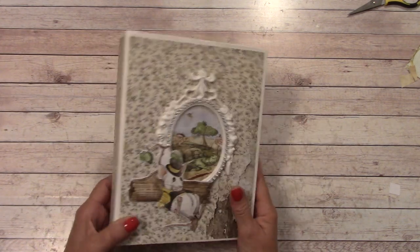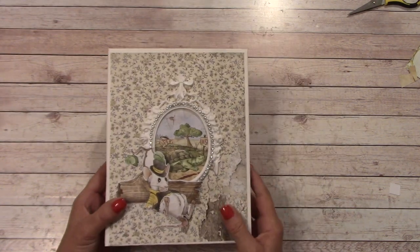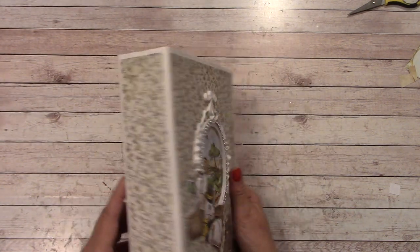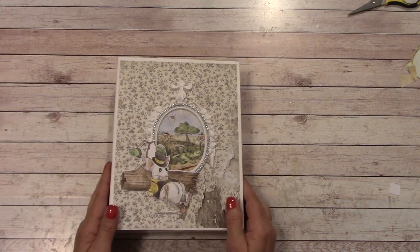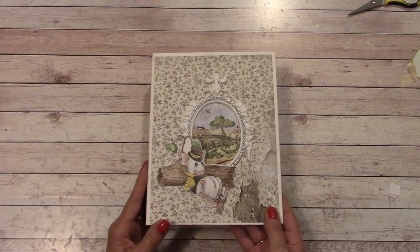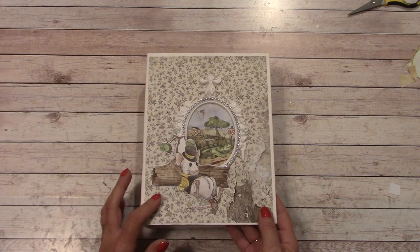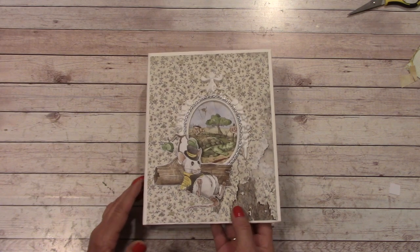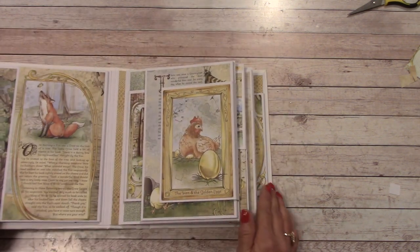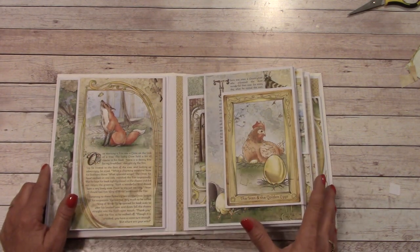On the cover I left it fairly simple, and on the back and the spine you can always add something extra if you want, but the spine is about 2¼ finish size. On this particular one, I did not use any magnets. So let's get into this — it's a really fun tutorial. It's unique. When I designed this, I designed it around the paper, so each page is designed for each fable that was in the paper pack.